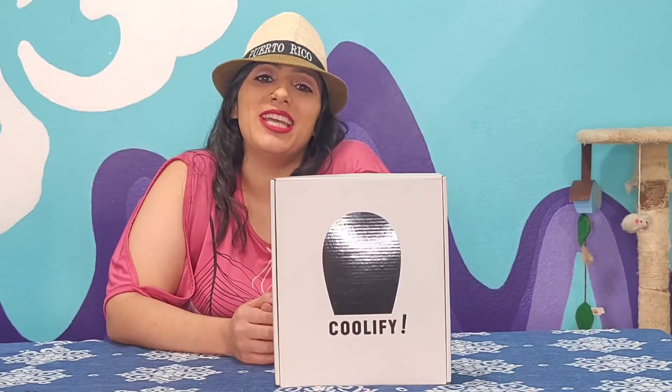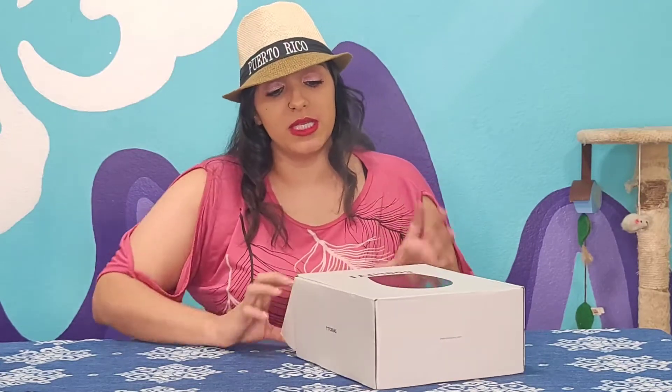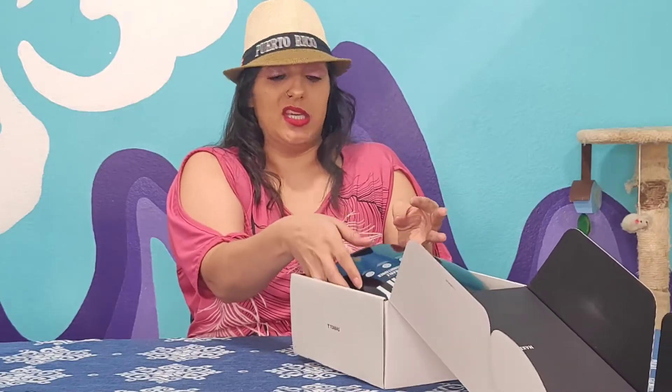Hey, what's up guys? Welcome back. It's your girl Jazz and I am doing the third edition of the Tour's neck fan — this is the Coolify. I've already reviewed the L2 and L3, and this is the newest edition. This is a whopping $150 for this neck fan, so we're gonna see exactly why it costs so much and if it's even worth it.